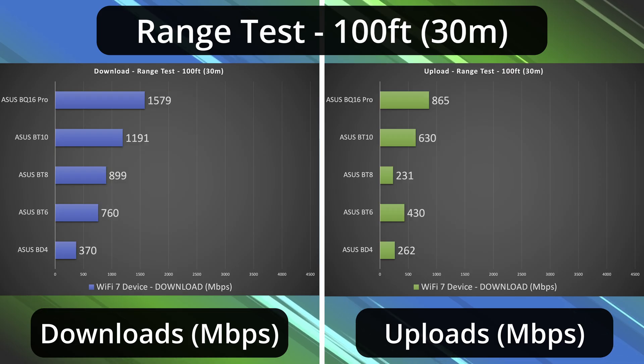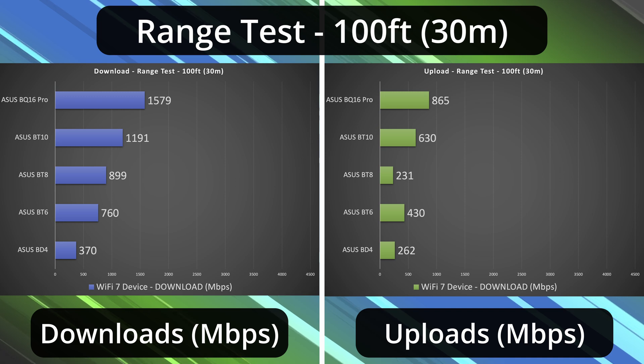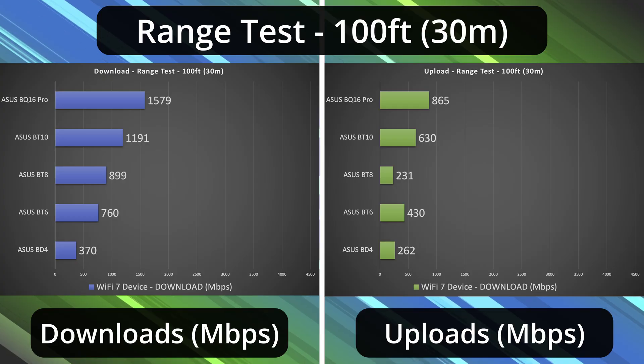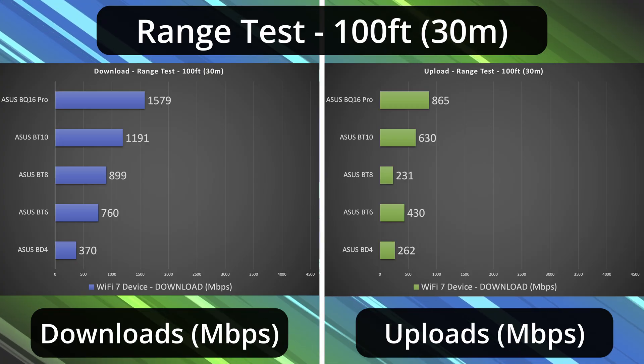At 100 feet — across the street — this is where I cap my testing, though they can go even further. The BT-4 is essentially in last place for download speeds. The BT-6 is still doing fairly well, mostly with a drop in the upload section. The same is true for the BT-8. The BT-10 is doing very well, but the most impressive is the BQ-16 Pro — across the street I'm getting above 1.5 down and above 800 up, which is just insane. It's really a beast of a mesh system.